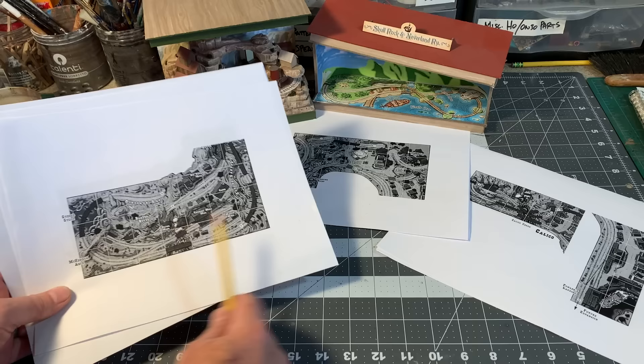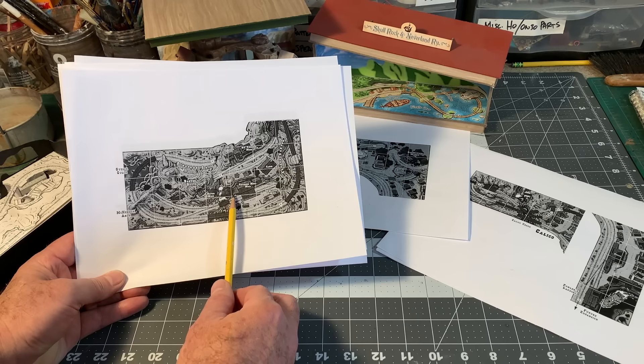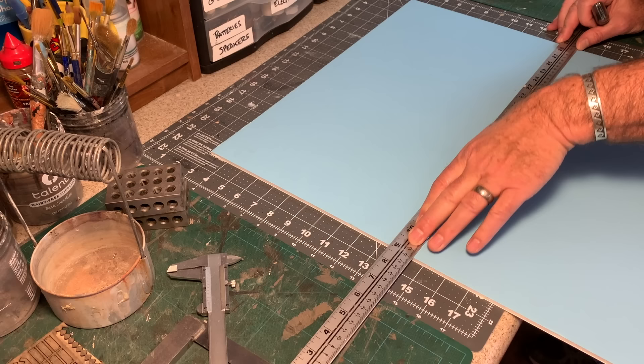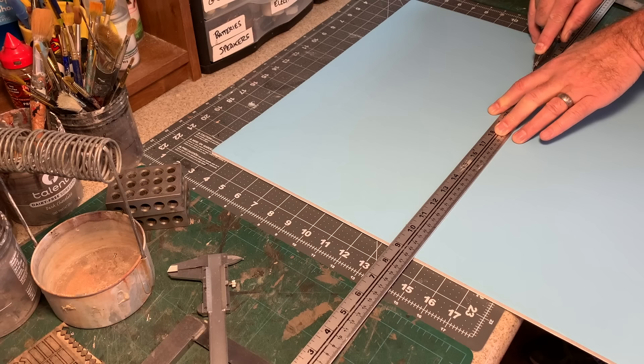To get started on our planning model today, I have some printouts of the different sections of the layout. I printed several of them so I can layer them up, similar to how I did with the Gruesome Gulch. I've printed these out at a scale of one inch to the foot, so each one of these squares is one inch and that equals 12 inches on the actual layout. I'm going to start by creating a facsimile of my backdrop using some light blue foam board — three-sixteenths of an inch thick — and I've got a brand new blade in my utility knife so I get a clean cut without any pilling.